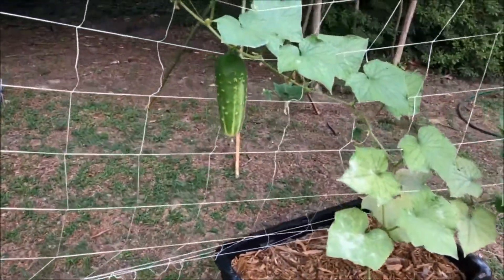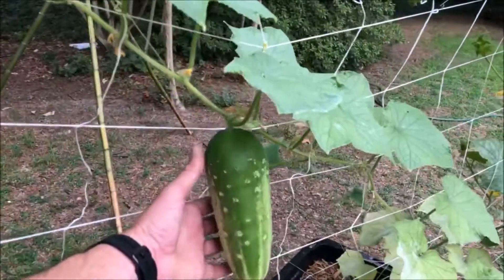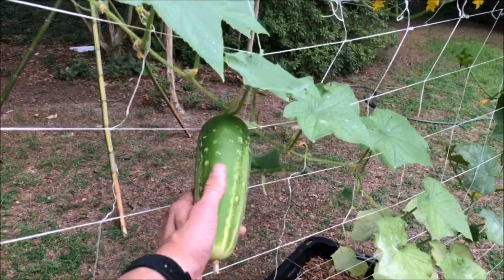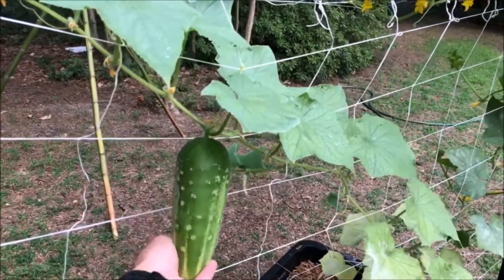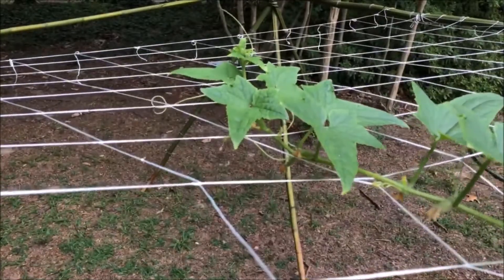This is my cucumber — look at the size of this guy. I'm going to pick it today; it might even be too big now to have all the flavor I want, but it really looks good. I've got some other small ones coming back here, two of them on that one, they're coming in.